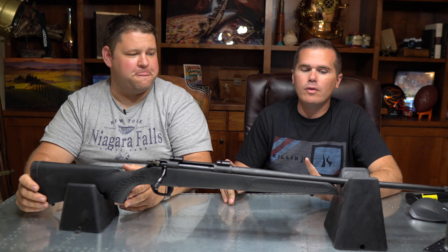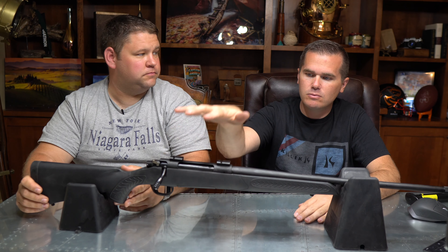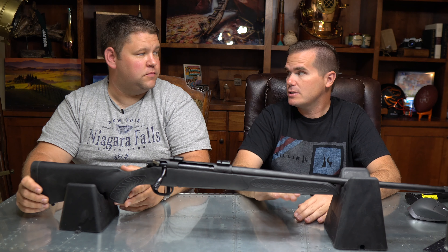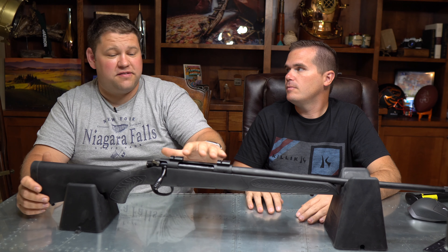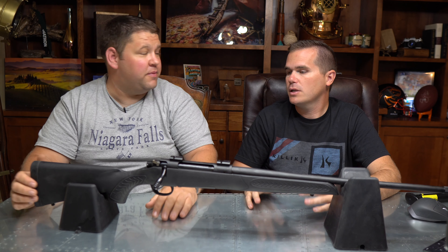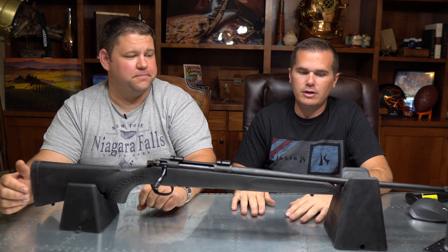This particular gun didn't come scoped. How we bought this one was unscoped, but it was about a hundred dollars less expensive than the others. That leaves a nice healthy room for an inexpensive Cabela's scope or something, which is almost certainly going to be better than the scope on the $350 ones that were scoped anyway. I actually love that this was sold unscoped at a lower price point — much better as far as I'm concerned.